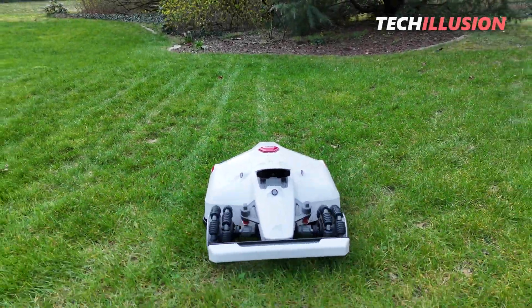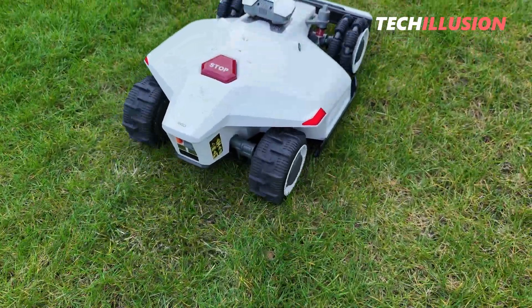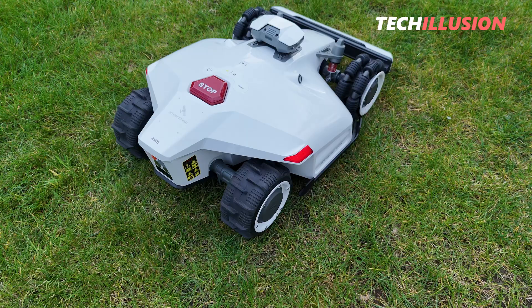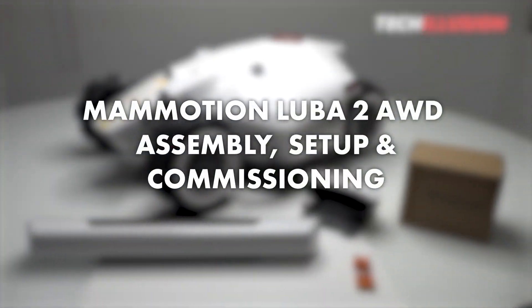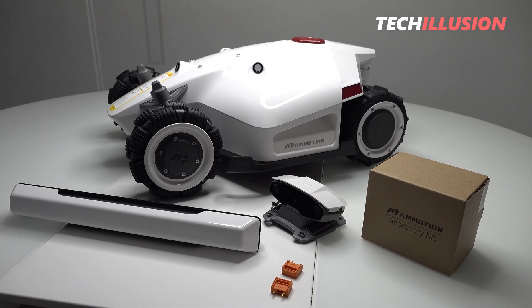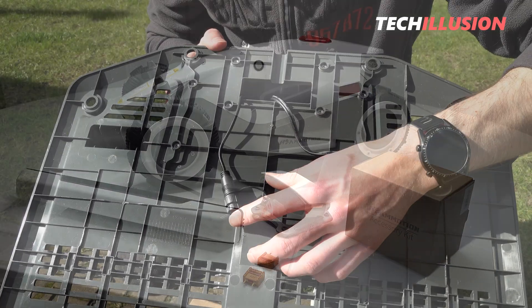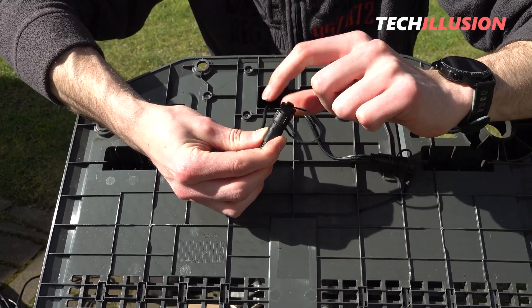After thoroughly examining the brand new Luba2 AWD robotic lawnmower from Mamotion in the last video, today, as promised, we present the separate video on the assembly, setup, and commissioning of the lawnmower. We'll go step-by-step through the best practices for assembly and the crucial points to consider during setup to achieve excellent results with the new Luba2 in practice.